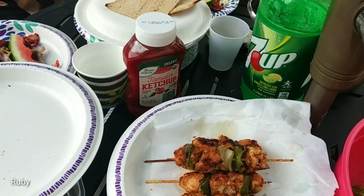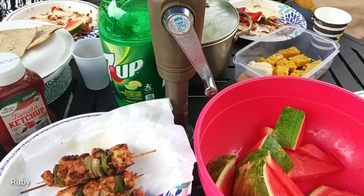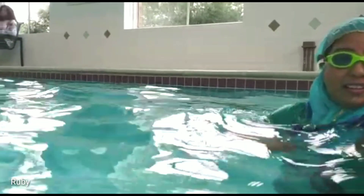After our food, we have to go to the indoor swimming pool. I am shooting a video on the water, shooting in the swimming pool. I am enjoying the swimming pool. I will see you in a moment.